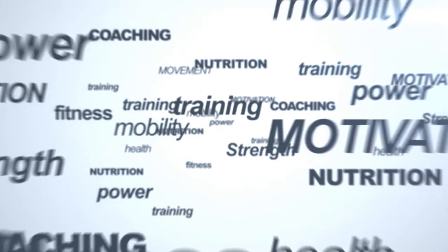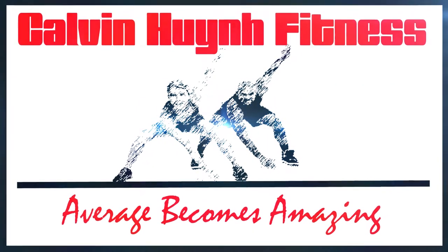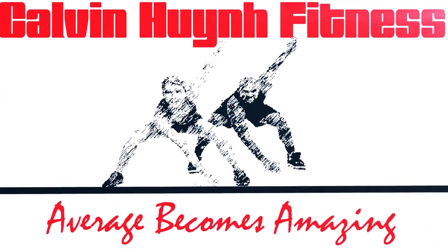Here's how to actually get a strong core. Welcome to the video — today I'm going to be talking about how to actually get a strong core.